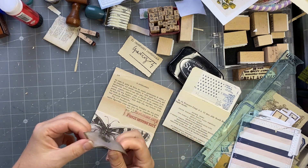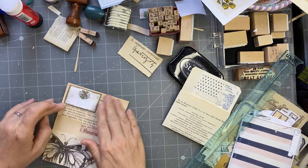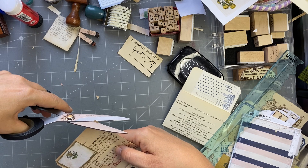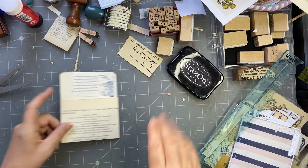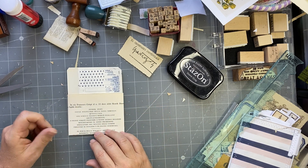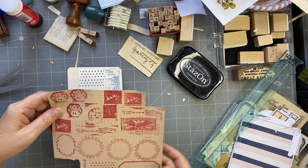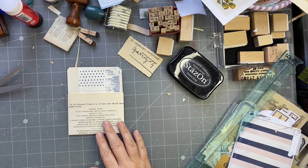So we've totally gone off on a tangent here with the library pockets. There we go, so that's that one. This one — I really like this bit here so maybe I don't want to cover it up too much. Just looking at what I've got in this stamped area. I don't think I want more stamped stuff.